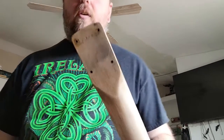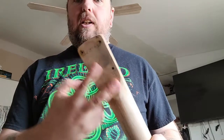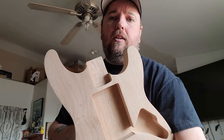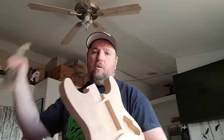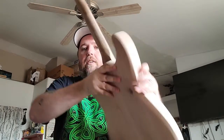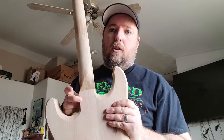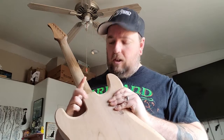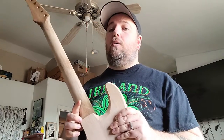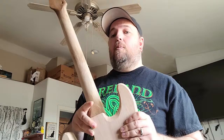I wanted to show you something that really helped me when I was doing stuff like that. I've got this neck that already has holes drilled in it, but I've also got this body that doesn't have any holes. When you put your neck on, you can't see those holes — so where are you supposed to screw those holes into the body? I'm going to show you a quick trick.